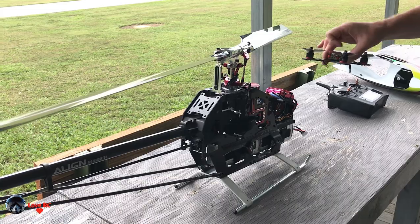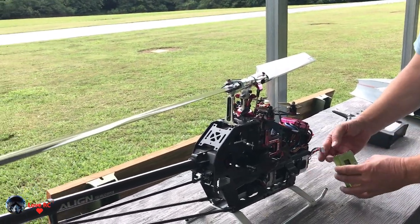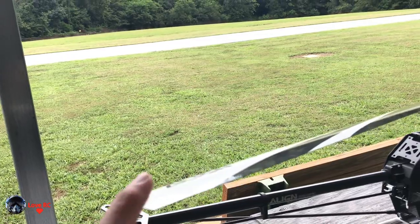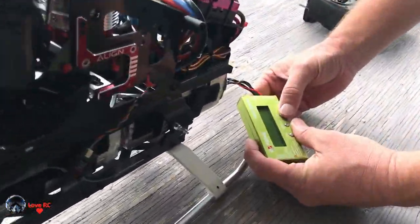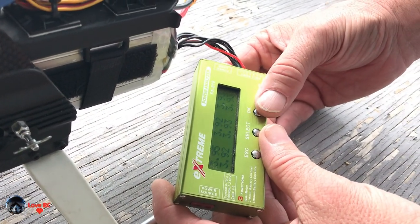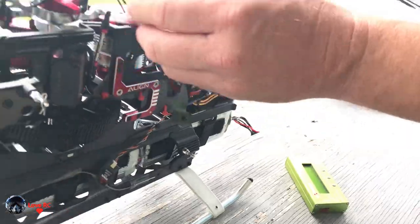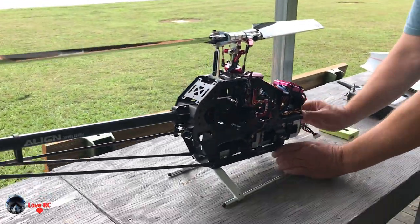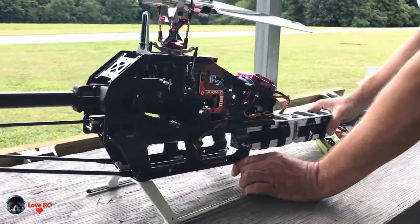I want to see the size difference on the drone vs the helicopter. Here's a 3 inch drone. Wow — just got to touch it. Yeah, 69%. Three nines again. So I can keep the minute on there on that idle up.